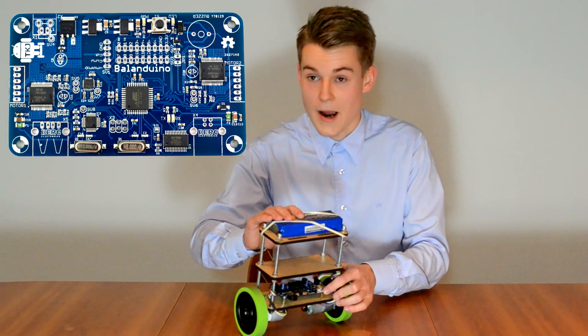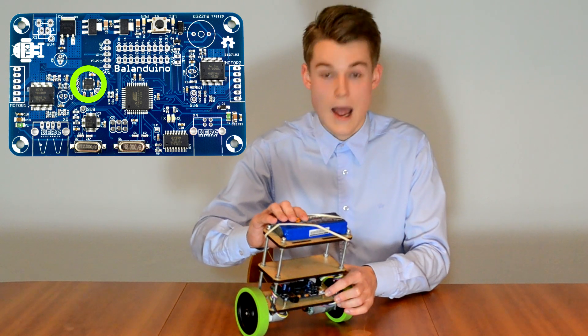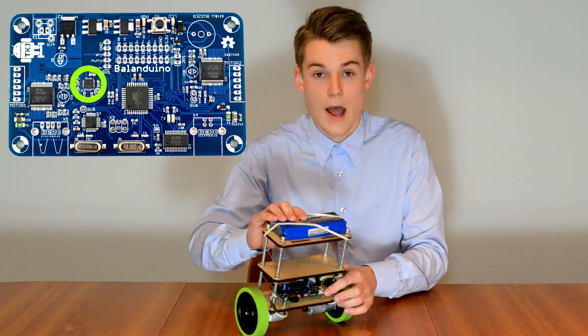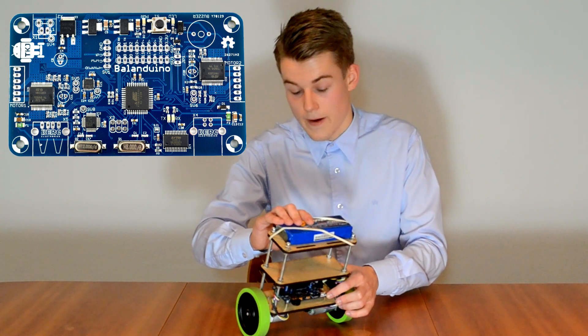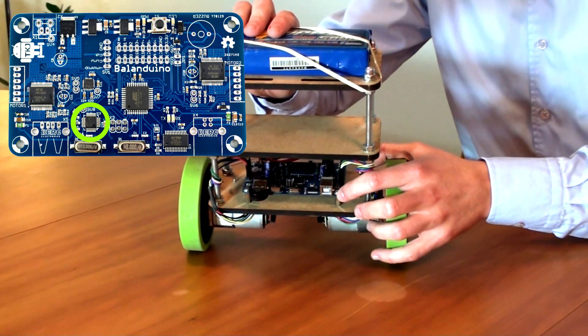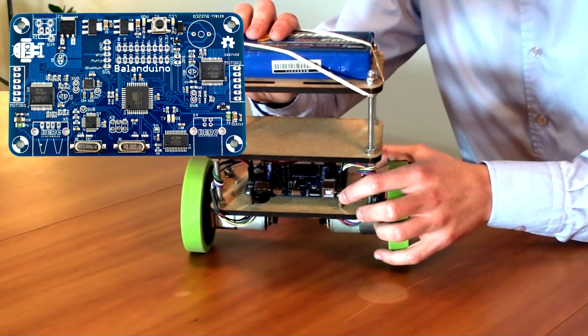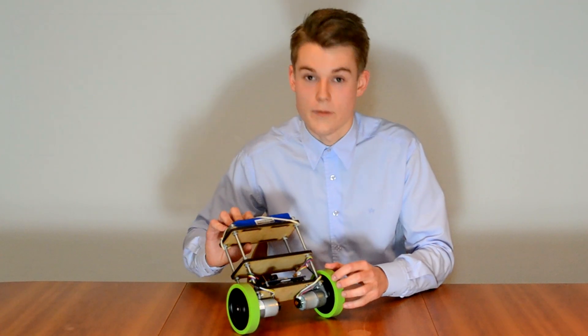Connected to the microprocessor, we have an MPU-6050 3-axis accelerometer and gyroscope. Furthermore, we have a USB host controller to interface with some different peripherals, and we have two motor controllers for controlling each of the motors.